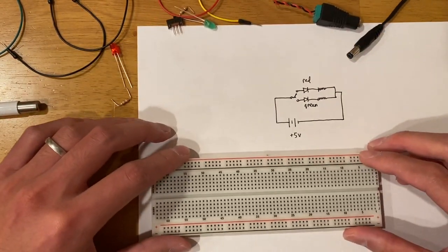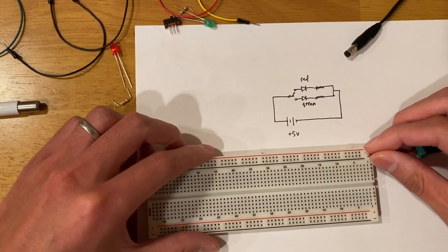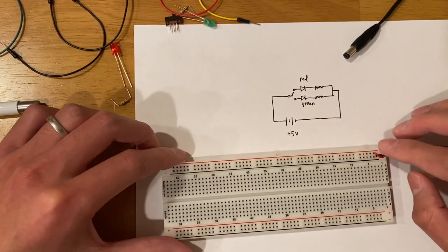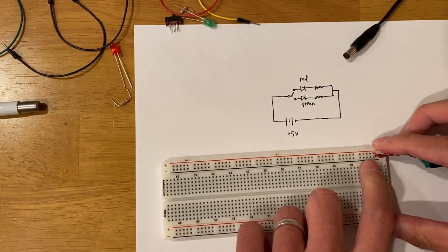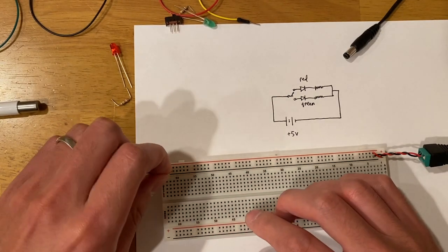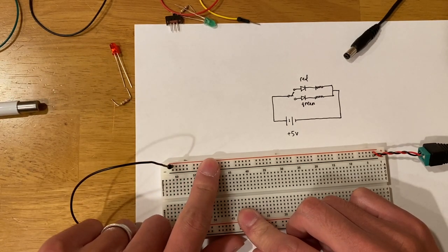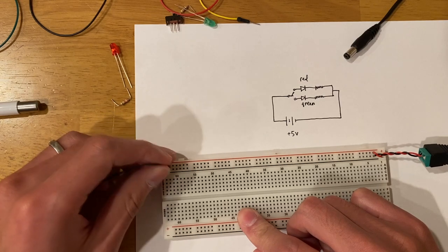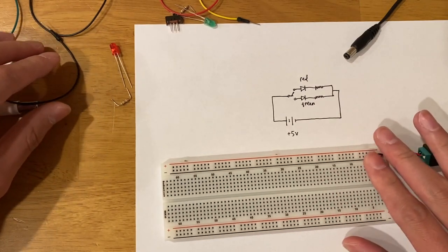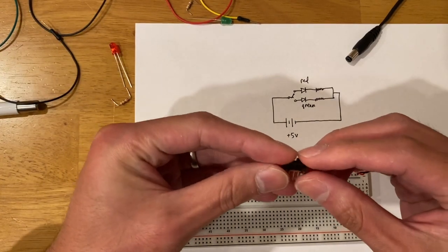First is power — let's plug this in. It's not powered on just yet. The power supply means anything connected to the black line is connected to ground, and anything connected to the red line is at 5 volts. Because it's all connected underneath, this is power. First we want to have a switch, so I'm going to place the switch right here.